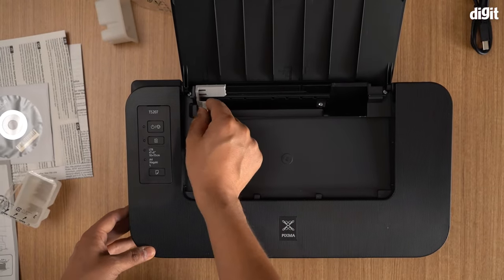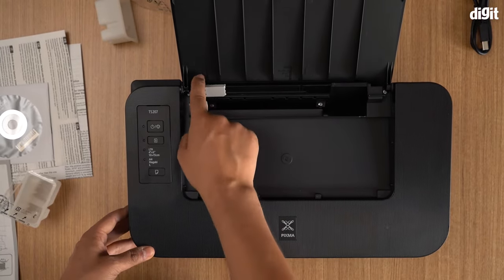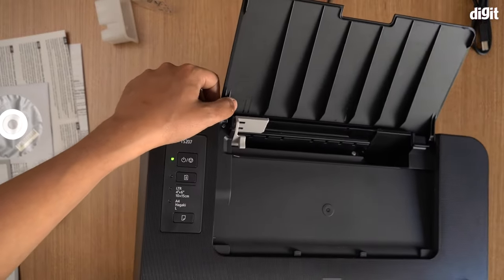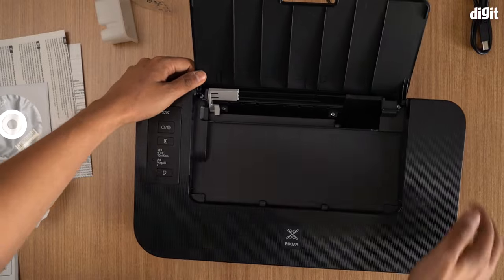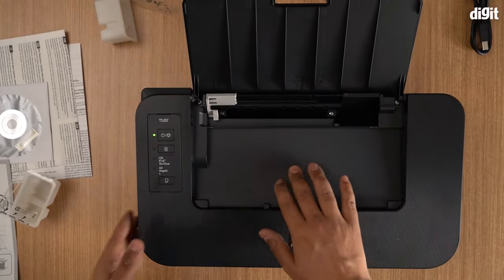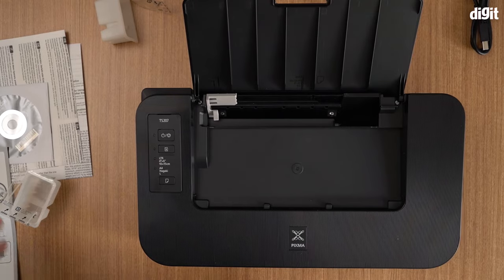This tab you need to put all the way to the left. As you can see there's a little A4 mark and a letter mark right there — this aligns your paper. You can align your paper accordingly and that's pretty much it. You're all good to go.